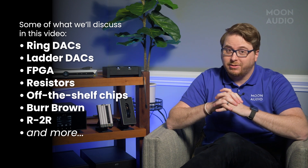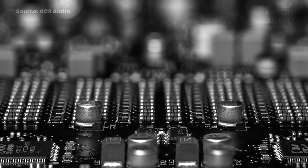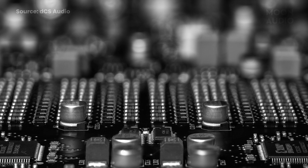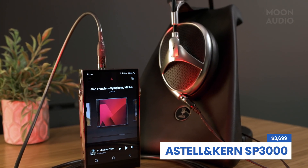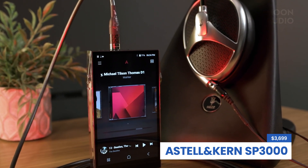It kind of is complicated, but we're going to take a look at all of these types today and make it easy to figure out just how they're different. Digital-to-analog converters can be created a number of different ways, and a lot of times brands adopt a technology based on how it configures with their design process and the overall sound they want to tune for their audio products.